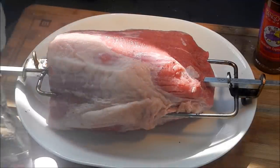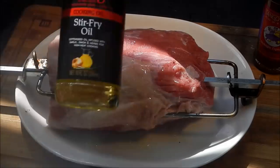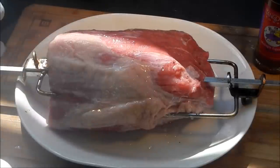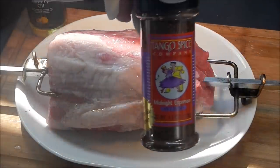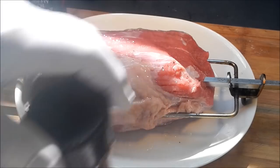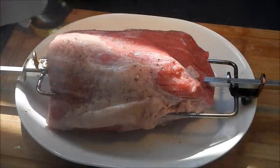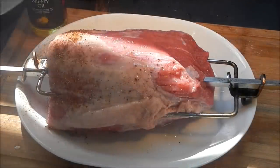We're just going to slather on some of the Sang stir-fry oil, coat it up with that. I've talked about Sang stir-fry oil a million times — they don't pay me, they don't even give me free oil. Same goes for Tango Joe's midnight espresso, the best spice rub you can get for beef.